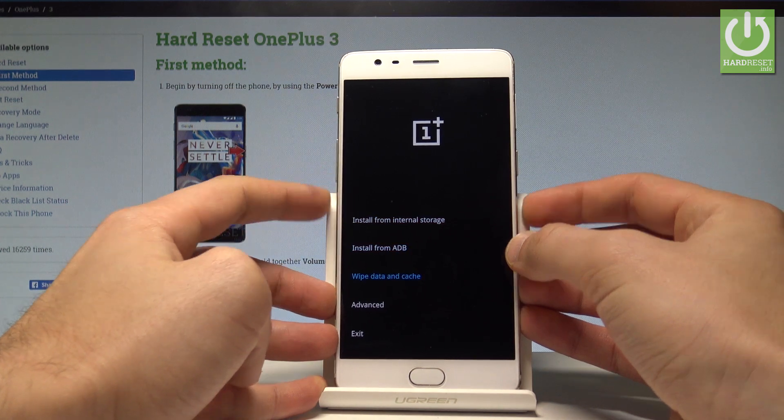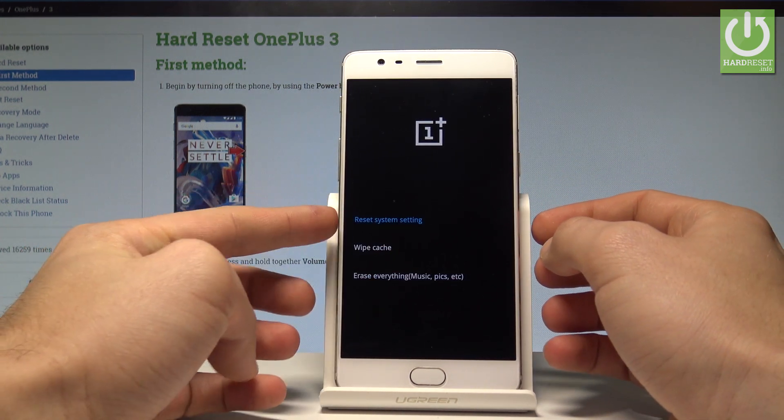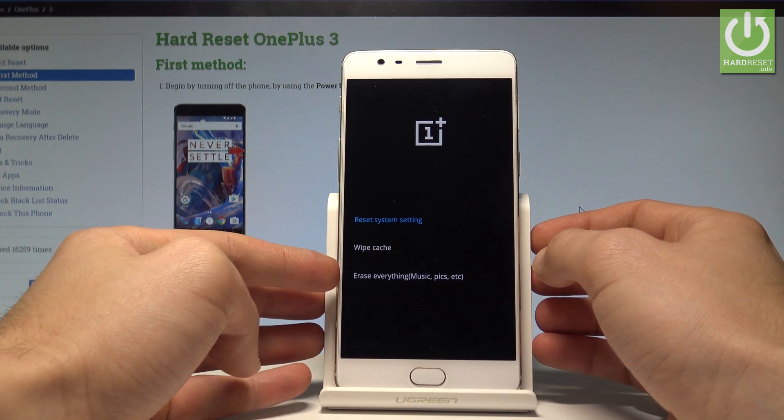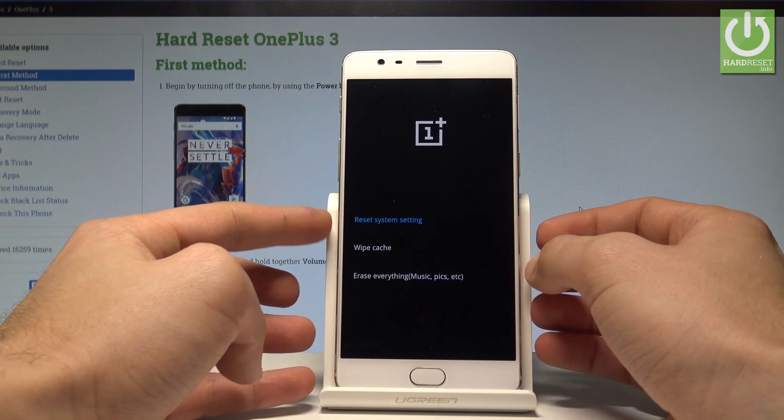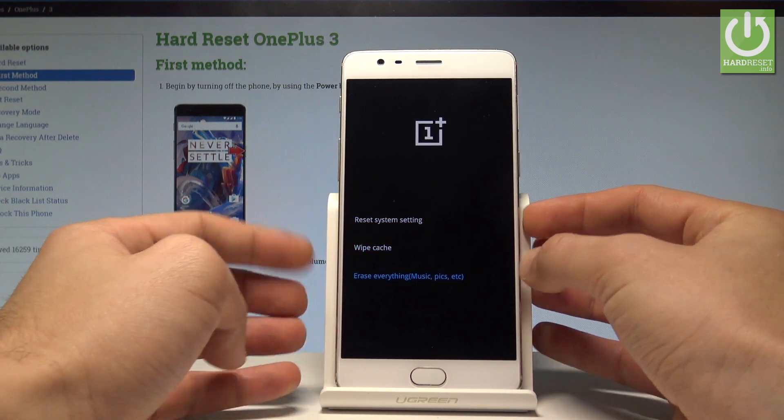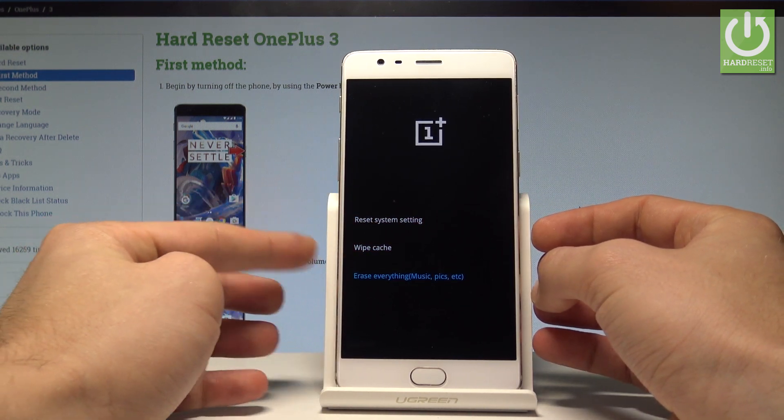Scroll down and choose 'Wipe Data and Cache'. Here you can reset system settings, which could be enough to remove the pattern and other screen lock methods, or you can choose 'Erase Everything' to perform the full hard reset operation.